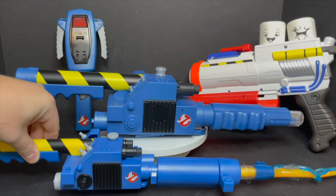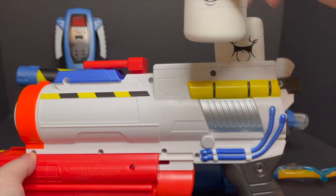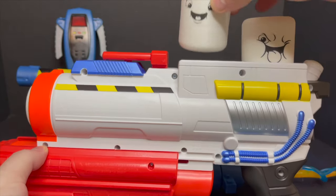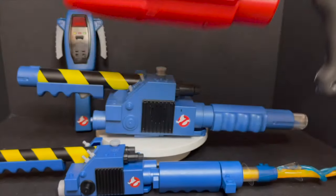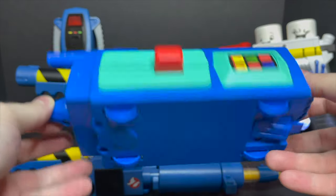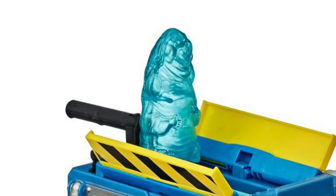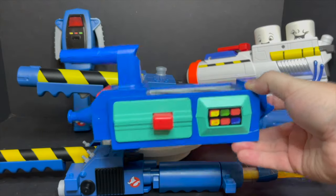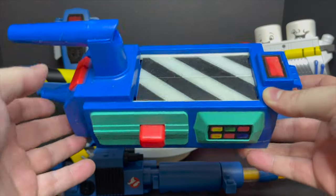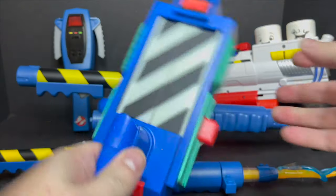You can definitely see the size difference between the two wands — the smaller one is best for younger kids. Then you have the marshmallow popper gun, which I've also looked at on my YouTube channel. You load all the little mini puffs in there and it's like a marshmallow gun — actually a lot of fun. Set up some ghosts around the house and kids can have a blast. Then you have the old-fashioned Kenner ghost trap. You can see the blues — a little darker to a little lighter nowadays, but it's that Kenner Ghostbusters blue.